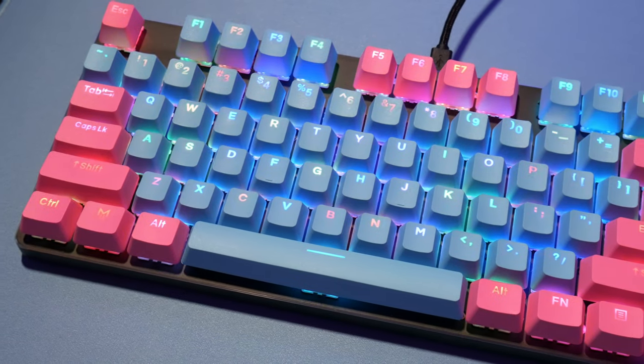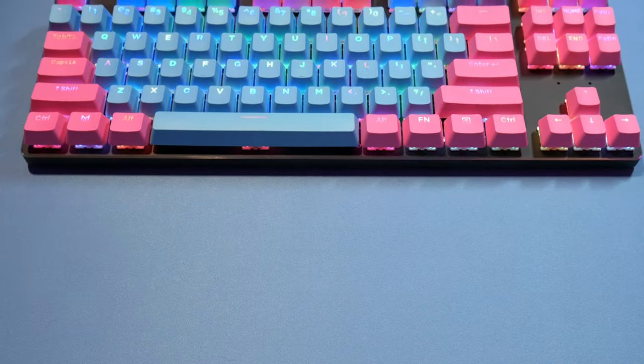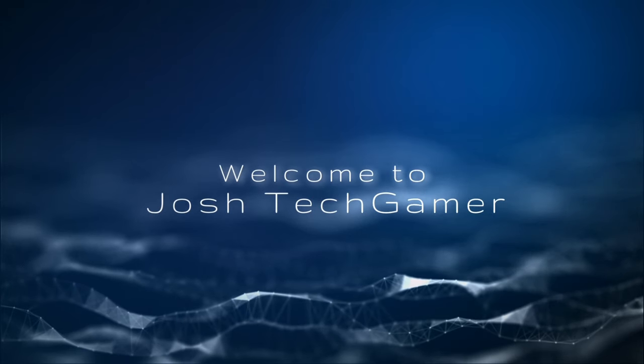We're going to do an update review on the mousepad and the keycaps — two update reviews in one video. Cotton candy blue BBT keycaps, RGB backlit, and a review on the blue matrix mousepad that you get free when you purchase keycaps. All right, let's do this. Josh Tech Game, we're back again with another review video.